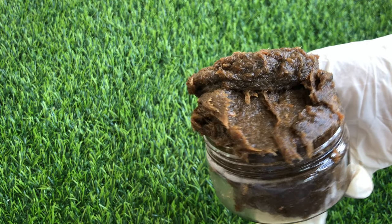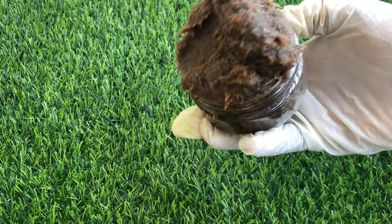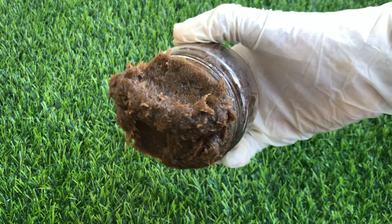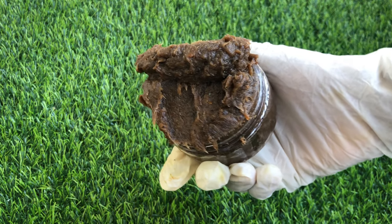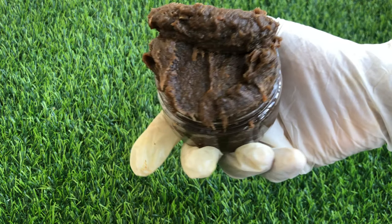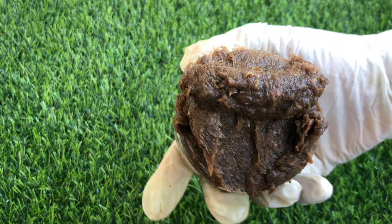Hello beautiful people, thanks for stopping by my YouTube channel. In this video I'm going to be showing you how to make this very simple and easy black soap for glowing skin. If you're interested in videos like this, please watch till the end, like, share, drop a comment, and subscribe to my channel for more beauty recipes like this.